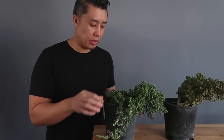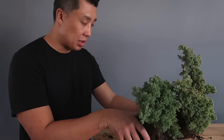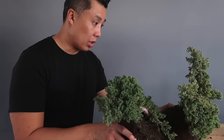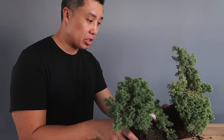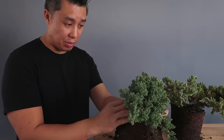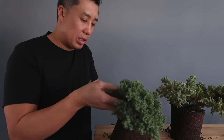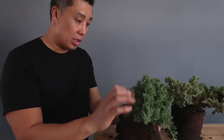What we'll do first is choose the front, then we'll start choosing branches, do a little bit of wiring, and see what kind of tree we can make. Basically the steps I'm doing right now are choosing the front and seeing what potential I've got on these two trees. Every tree has some type of potential so I could work on both of these.